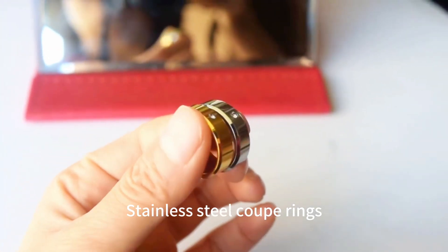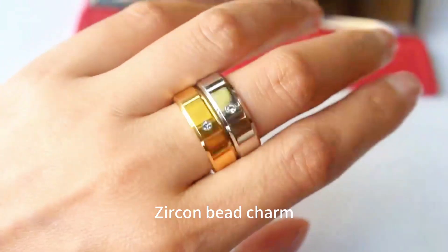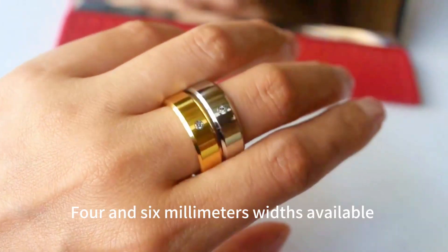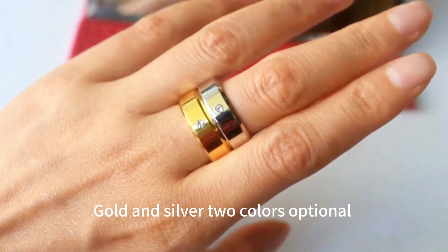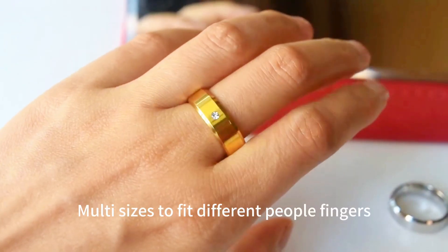Stainless steel coupe rings, zircon bead charm. 4 and 6 millimeter widths available. Gold and silver two colors optional. Multi-sizes to fit different people's fingers.